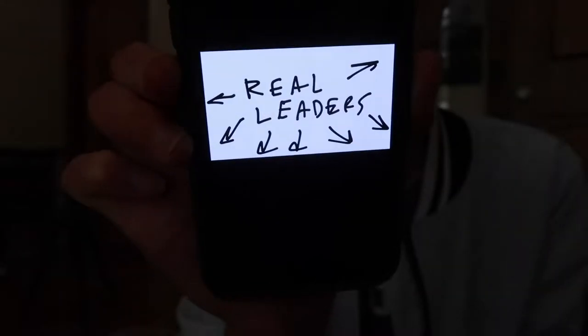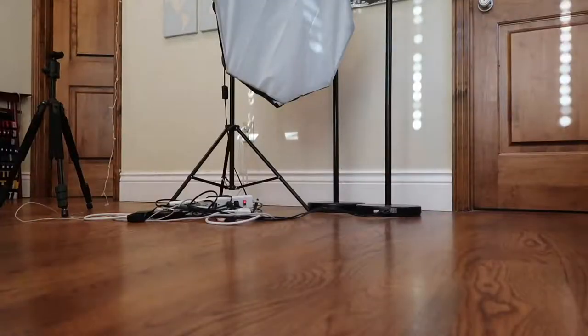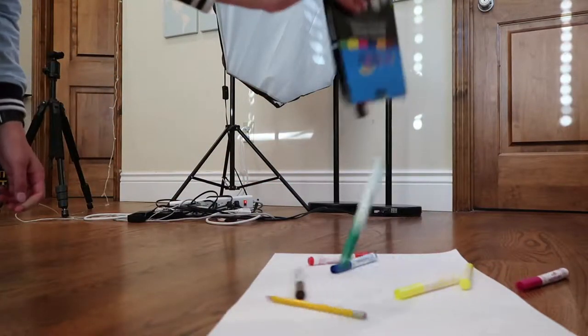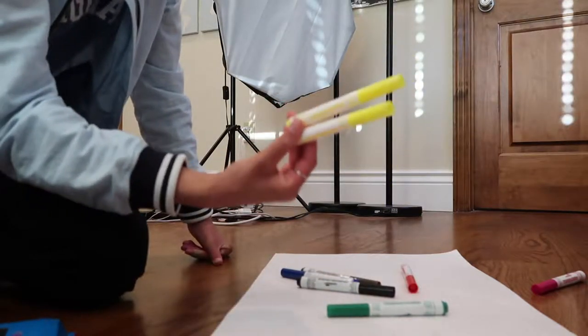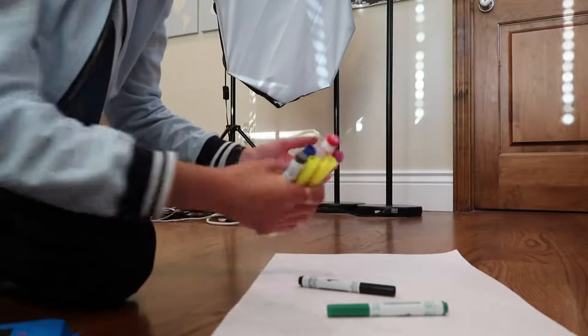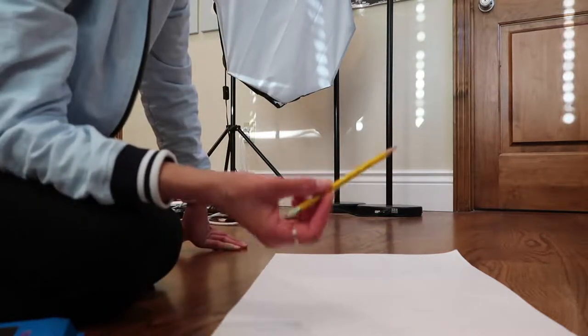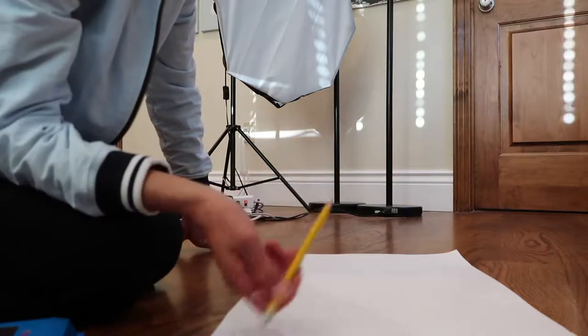So I'm back home now. I got my markers, so I'm going to start working on my sign. This is what I'm going to put on my sign — it says "real leaders," and then it has arrows pointing to the other people that are participating in the strike. It's a little bit harsh, but I really like it. I ended up with two yellow markers, so I'm just going to stick to the blue and the green. I'm going to start by writing it out with a pencil, and then I'm going to use the markers.